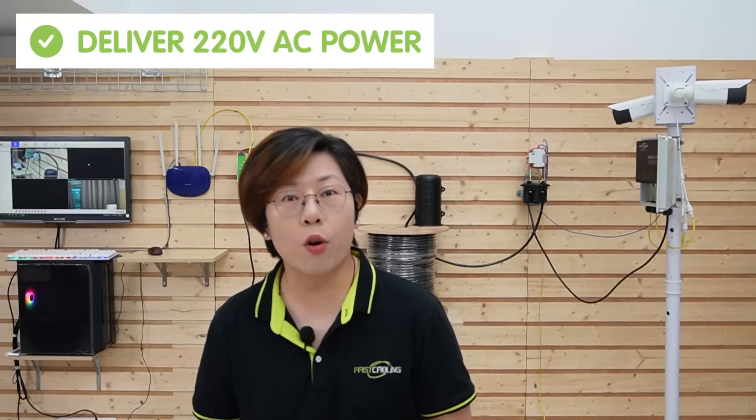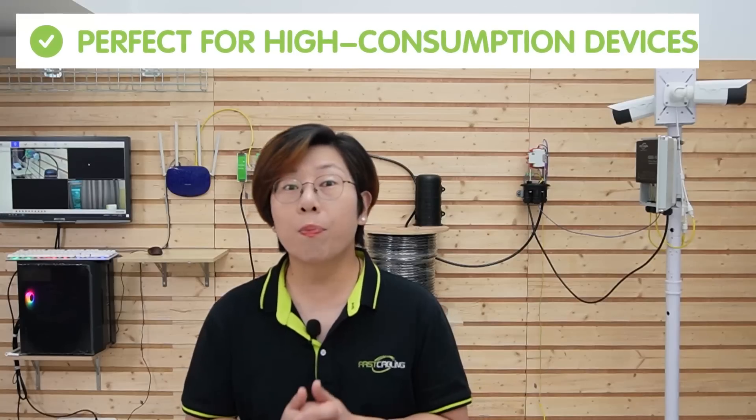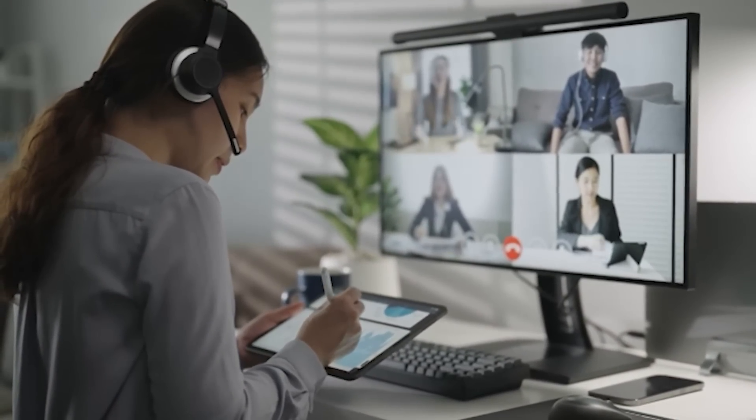Now that we are all set up, let's recap the benefits of composite fiber optic cable. First off, it delivers 220V AC power directly with the fiber optic cable, meaning no need for a local power source. Second, it's perfect for high-consumption devices like IP cameras and wireless access points. Third, there's no electromagnetic interference, making it perfect for industrial areas. And not to mention, it is resistant to weather conditions, which ensures reliable operations outdoors. So for those of you looking to future-proof your network, composite fiber optic cable is a scalable solution that will last for years to come — whether it's for security, communications, or remote monitoring, it is the key to unlocking long-term outdoor networking.